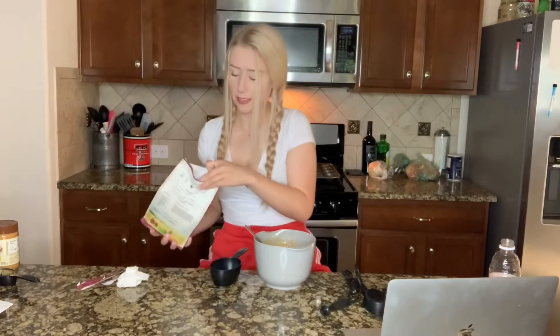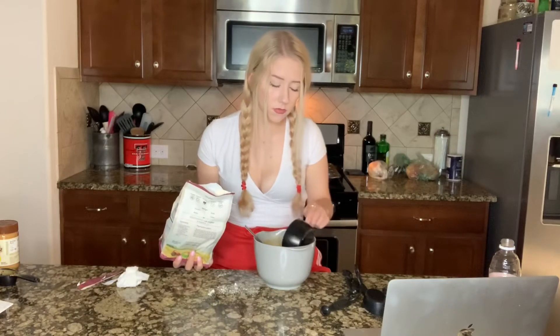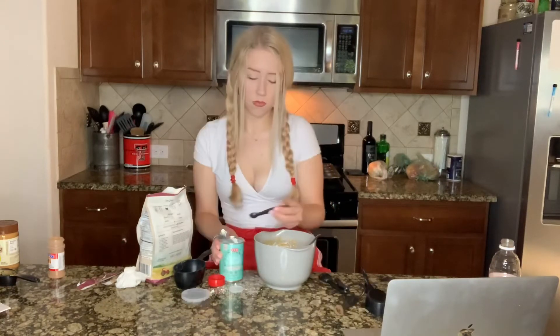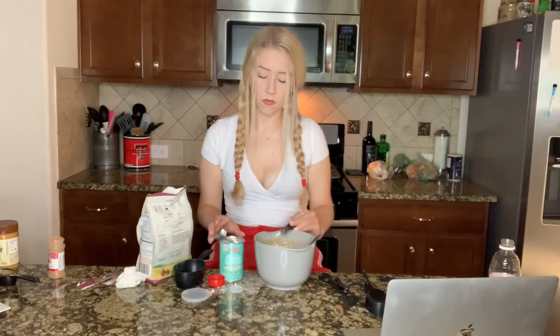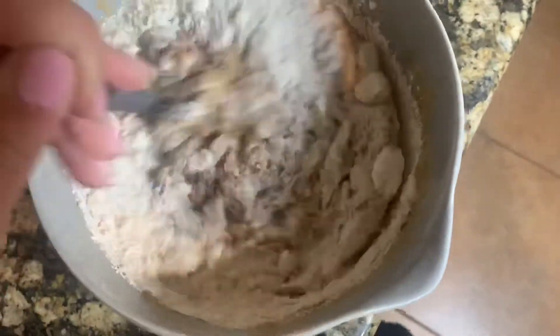This is going to be a mess. Next, we're going to mix in half a teaspoon of cinnamon. This mix is very powdery. Next, we're going to mix in half a teaspoon of baking powder as the last thing, and then we're going to mix and put the chocolate chips in last. So the next step, we're just going to mix these ingredients. Smells really good.